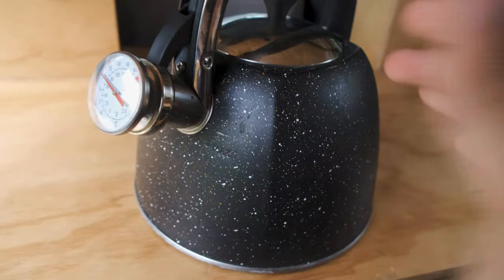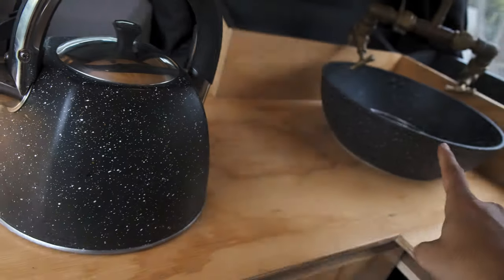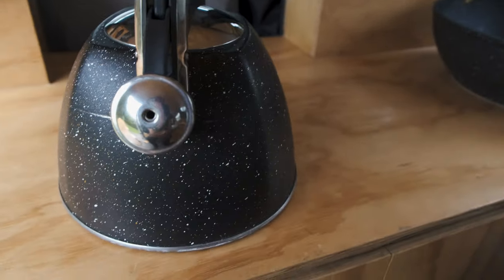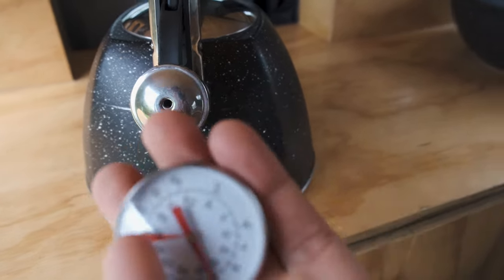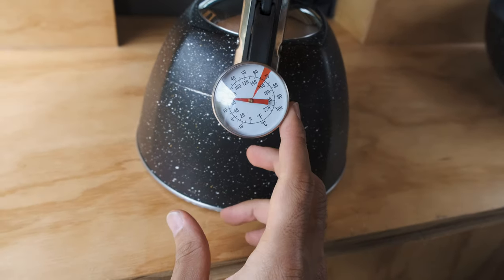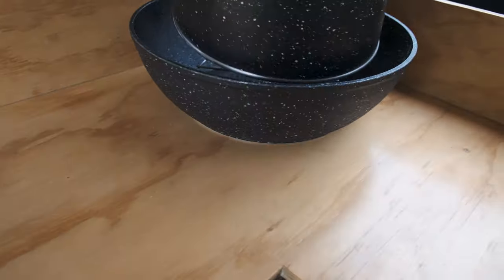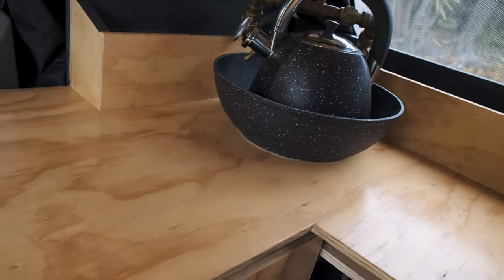Let's talk about this beautiful kettle. We wanted one that would match the sink since we knew it would sit inside it. This is a whistling kettle that whistles when the water starts boiling. A lot of the time you don't need to completely boil water — especially for coffee — so we've got this temperature gauge that slots in here, so you can make your coffee at the perfect temperature every time. It saves on gas and water. That is our full plumbing system.